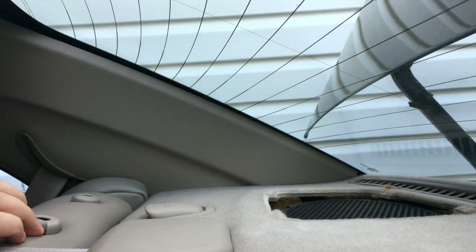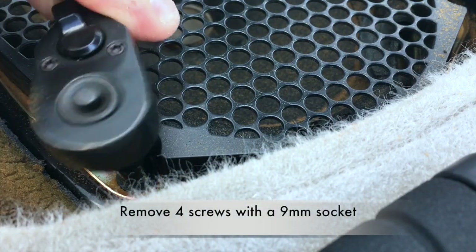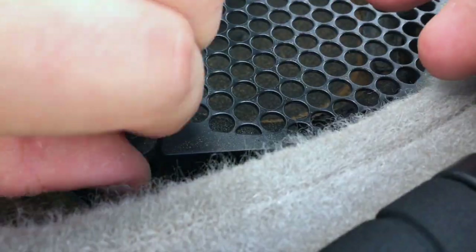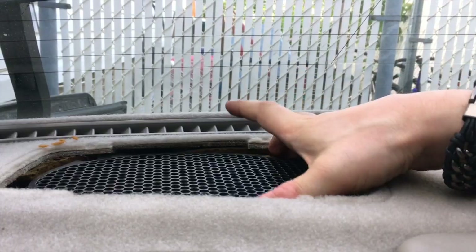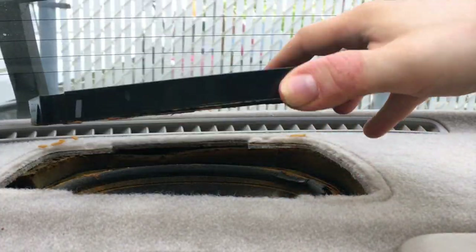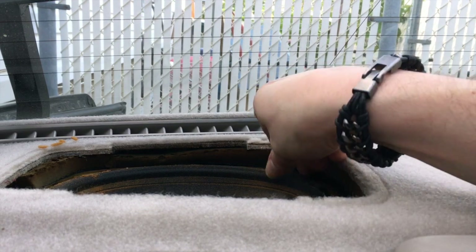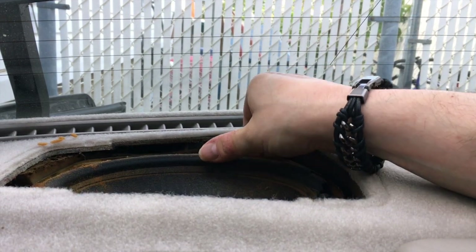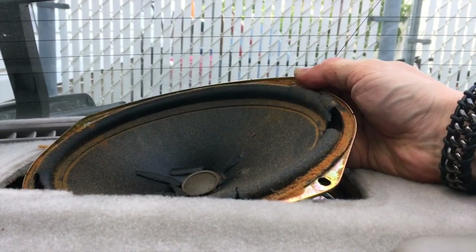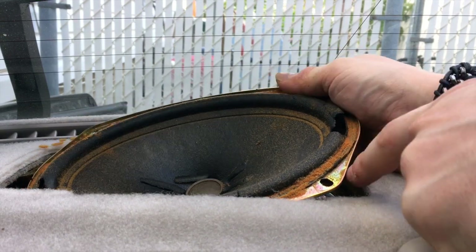Now remove the grill cover — squeeze it in and it'll come out. There are four screws on the corners; take them out. We can then remove the speaker. This cover has already kind of disintegrated and fallen off, and the speaker will just lift out. You can tell this one is heavily damaged also — it's not supposed to be see-through.